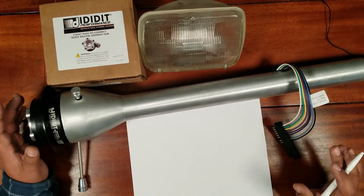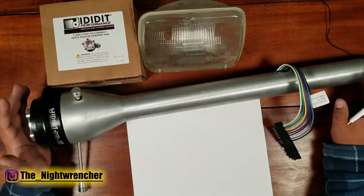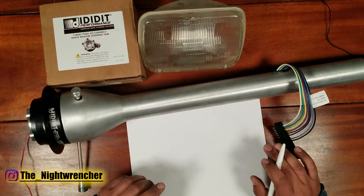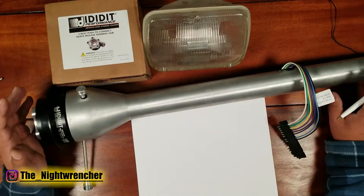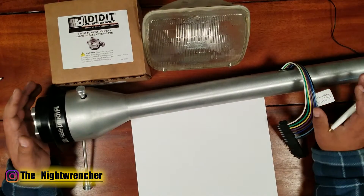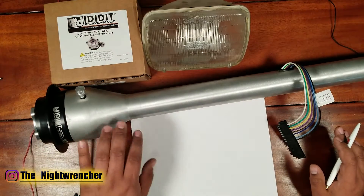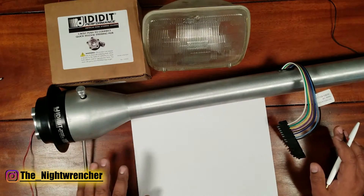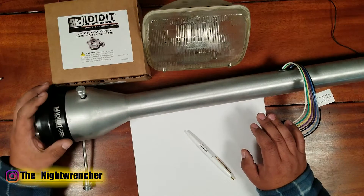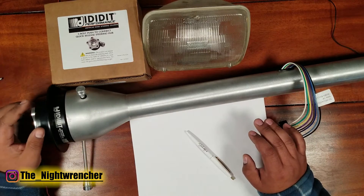Today we are continuing our electrical 101 series, wiring up an ididit steering column which is going into my 1973 turbocharged Dodge Charger. This is a race series steering column — all aluminum, super lightweight, with provisions for turn signals and hazards. I currently have installed an ididit quick release hub so I can remove the steering wheel between track sessions or on the dyno.